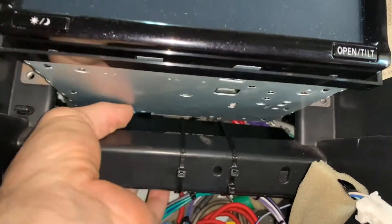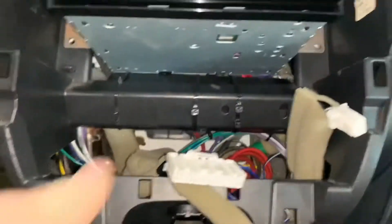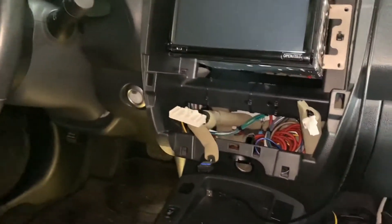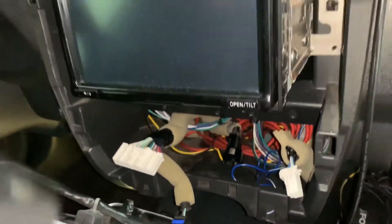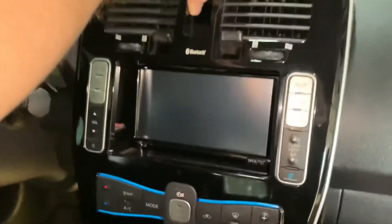It's not gonna move much — it's pretty solid in there, and I've got a lot more room than before. I'm going to do the reverse order of getting the center console back on, just get the clips on one at a time, work my way up, and slide it back in.